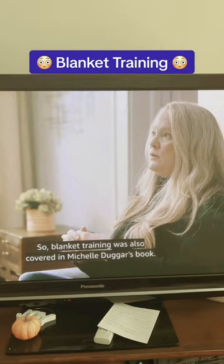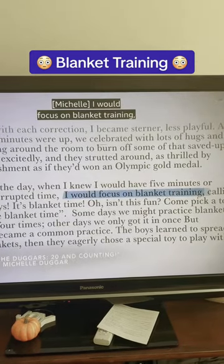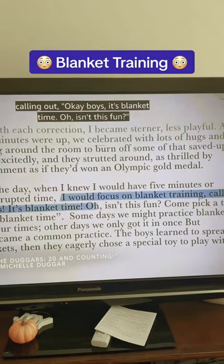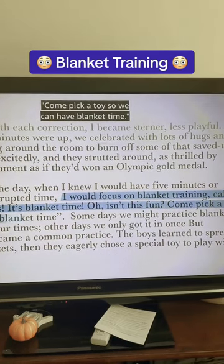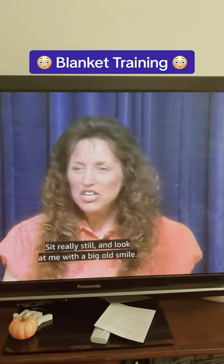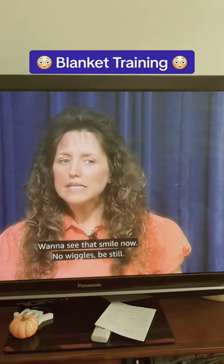Blanket training was also covered in Michelle Duggar's book. I would focus on blanket training, calling out: 'Okay boys, it's blanket time. Oh, isn't this fun? Come pick a toy so we can have blanket time. We're going to practice. Okay, Mama, sit really still. Look at me with a big old smile. I want to see that smile now. No wiggles. Be still.'